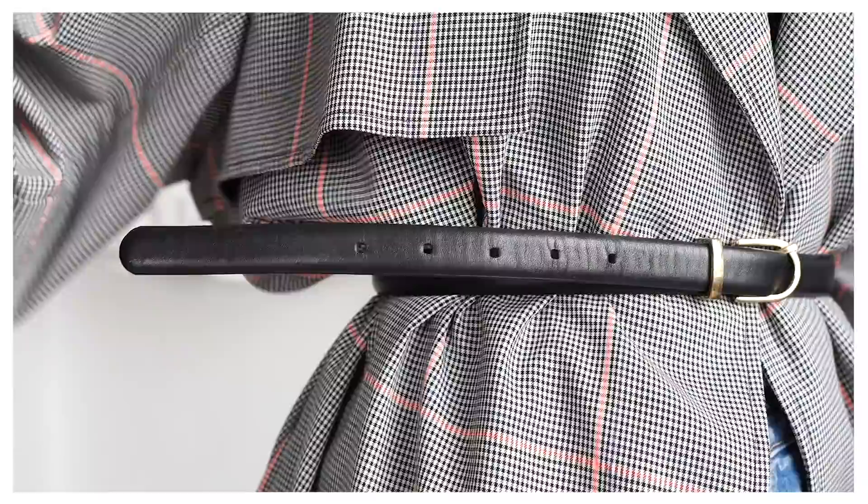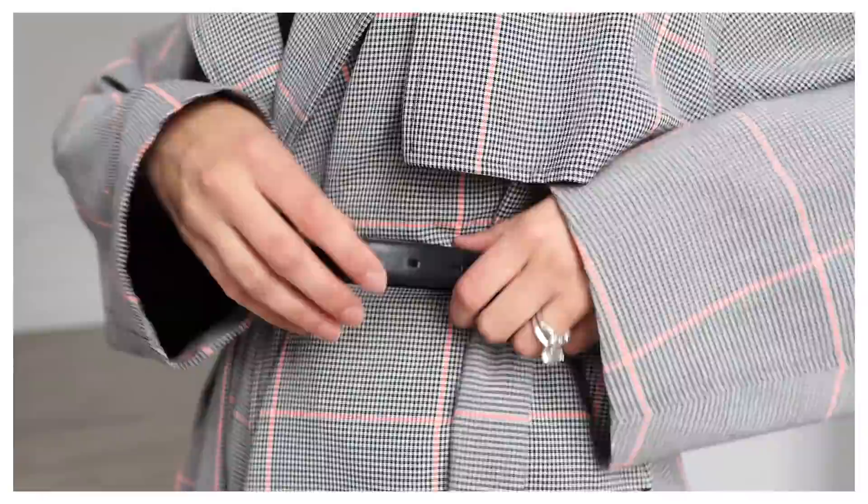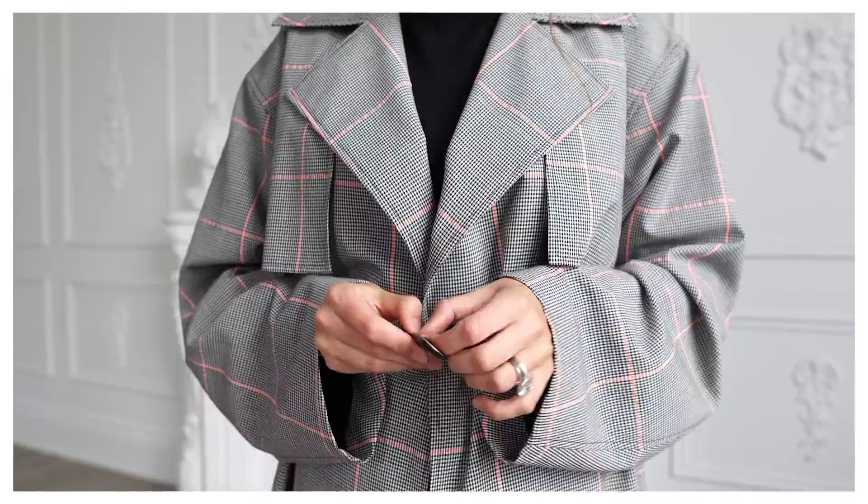Fashion hack number five: belts always have that annoying extra strip that you can't tuck anywhere. Using small hair elastics I have around the house, I put one on as an invisible extra hook and slip the rest of the belt in — it just holds it there perfectly. Another easy hack is using double tape on the edge of the strip and sticking it to the rest of the belt. You'll look much more polished.